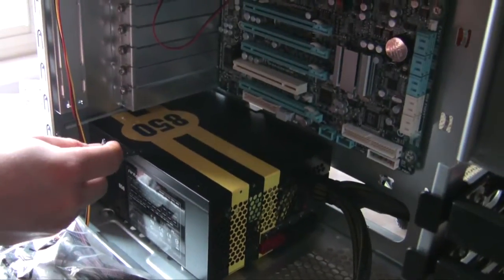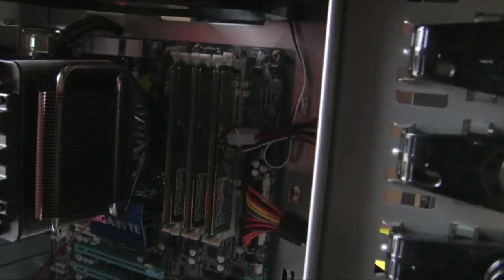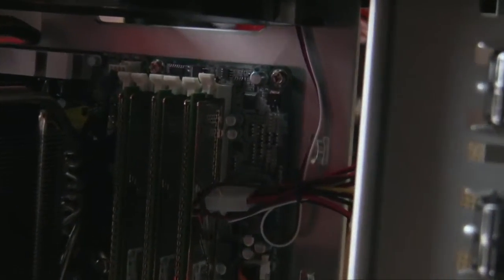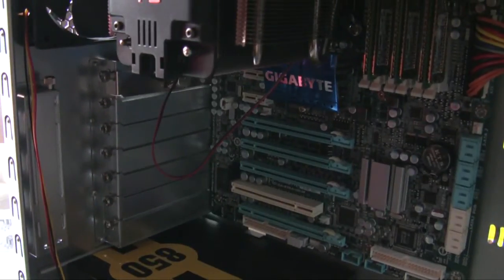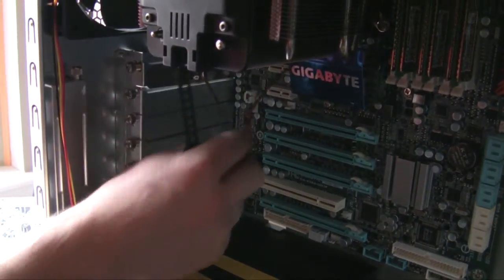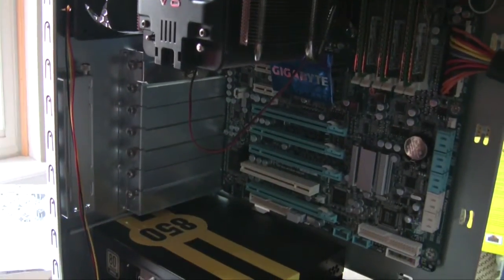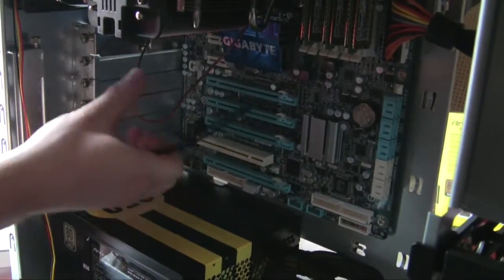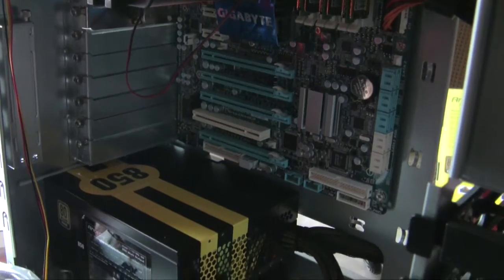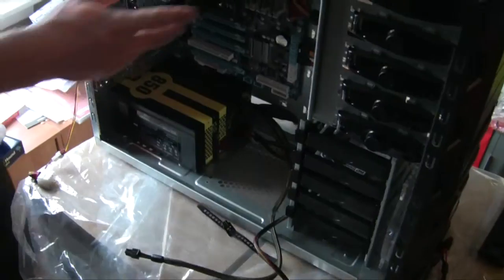Right now we've put in our power supply and the motherboard - screwed it in, we've got the memory on there, CPU with the heatsink. This controller here came with the heatsink - it's a controller for the fan. We still have to figure out this cable so it's not just sticking out, because the video card will come in one of these slots down here, so we'll come back to that later.